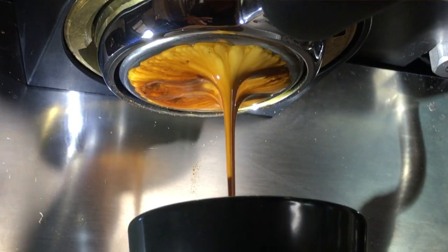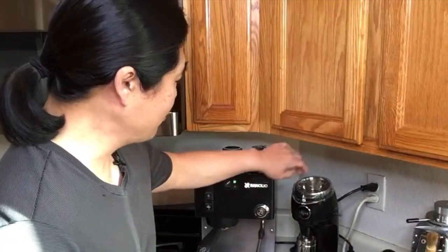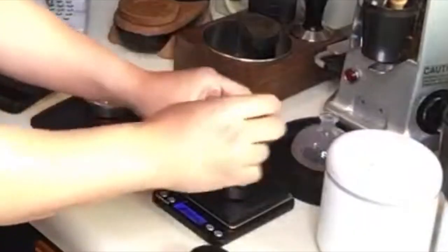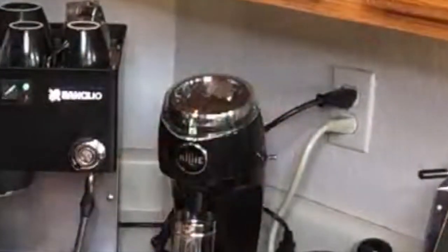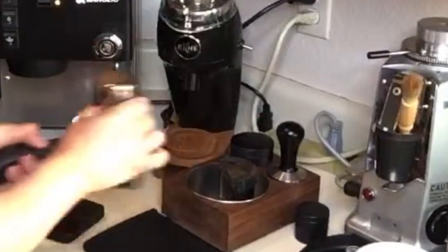So we're using the bottomless portafilter and we're going to find out what kind of shot we get. Yesterday I ran 20 grams on this one and the shot looked really good. I'm going to use everything with the same settings, same grinder setting — we're going to compare apple to apple except for the dosing amount. So let's get going.